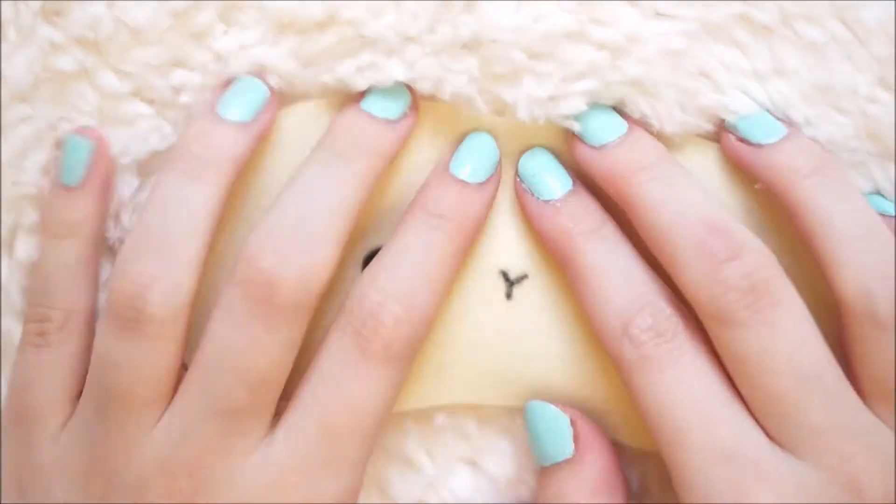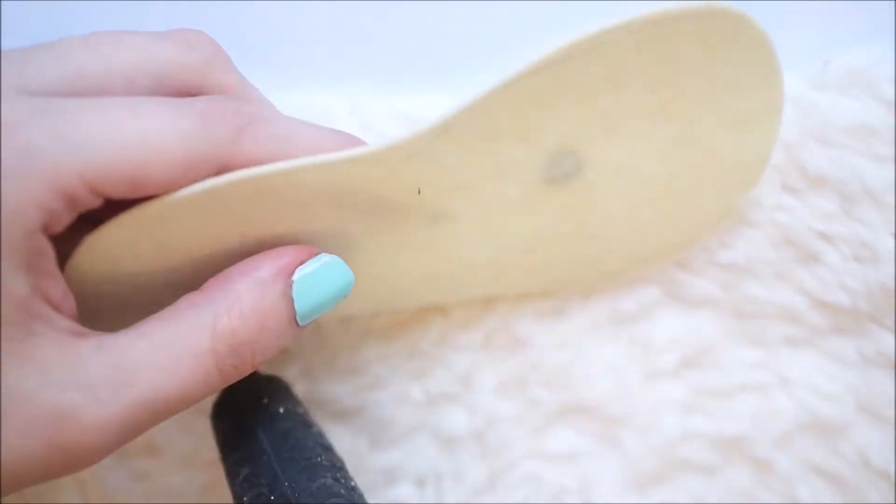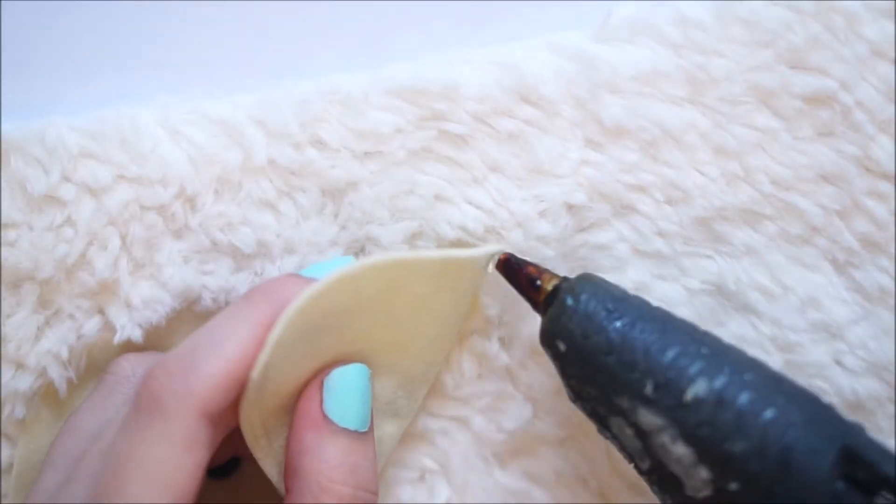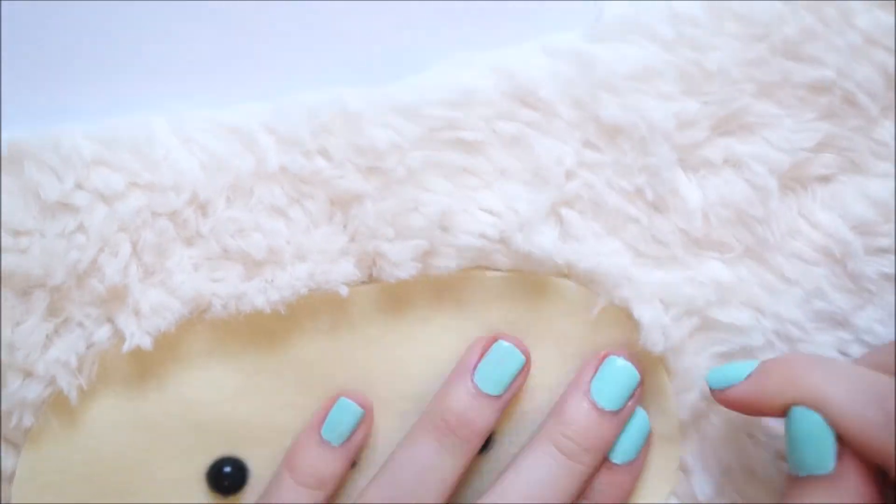Next, taking some woolly plush fabric you'll want to start pushing up the fluff to make room for the face. You'll want to hot glue the face around and then just fluff up any plush around the outside to give the effect that the face is coming out of the plush.